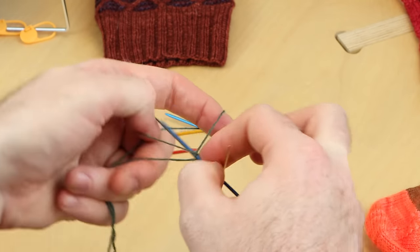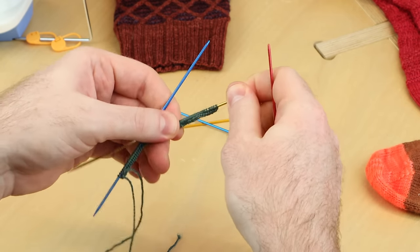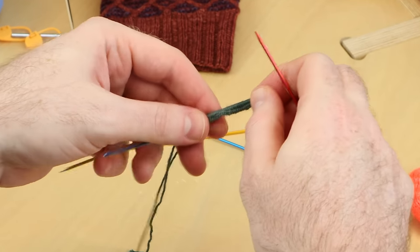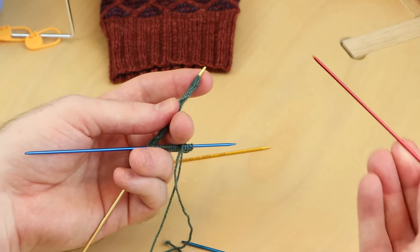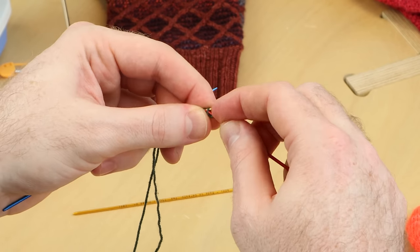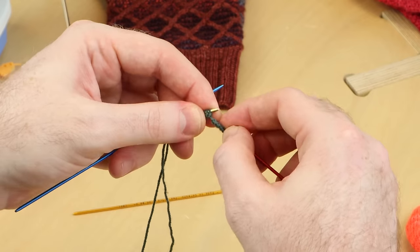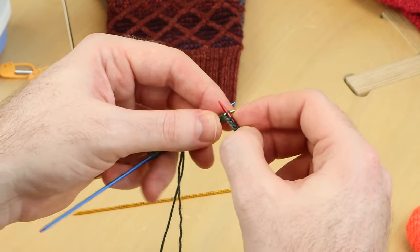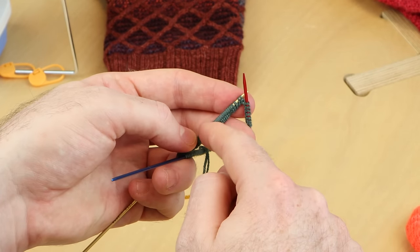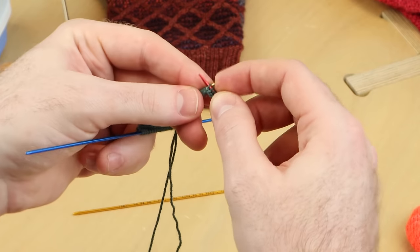The most important thing is that you get your total stitch count cast on. Once you have your total number of stitches cast on, you need to make sure they get distributed onto four DPNs. So a quarter of the stitches will go onto each of four needles. I'm just going to slip my stitches onto a new needle and keep doing that until you have the stitches evenly distributed. If you're working with a stitch count that can't divide by four evenly, it's okay if there are a couple more stitches on one needle and fewer on another. It doesn't have to be exact — just distribute your stitches onto four needles.